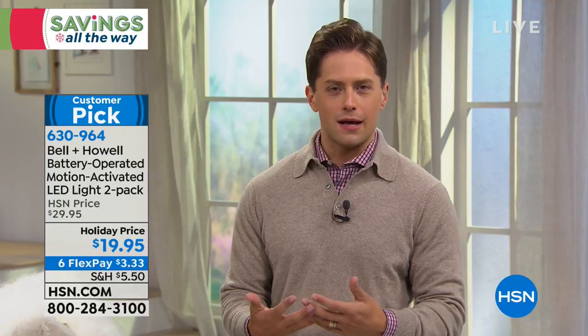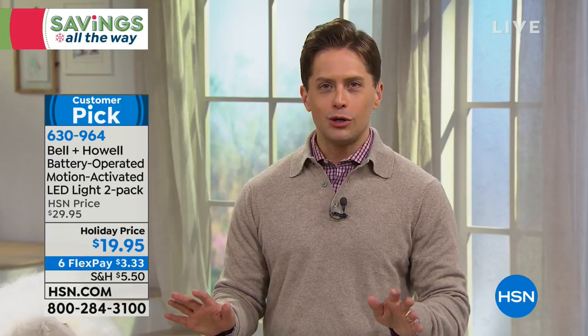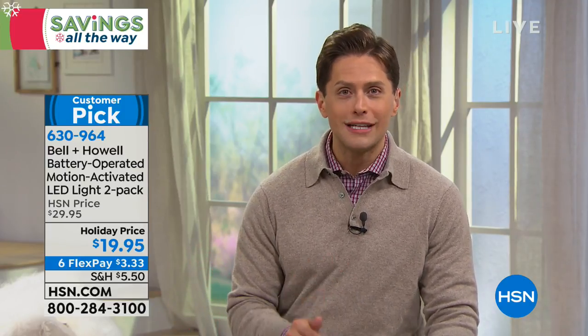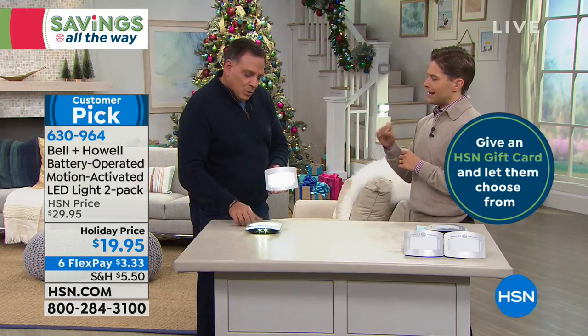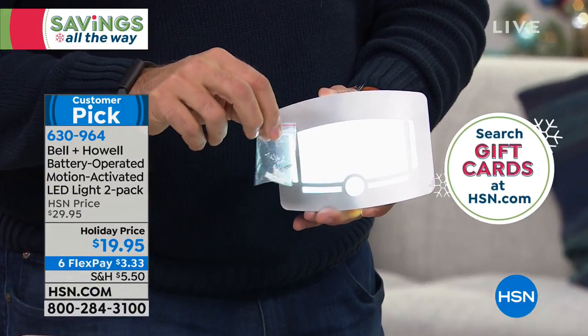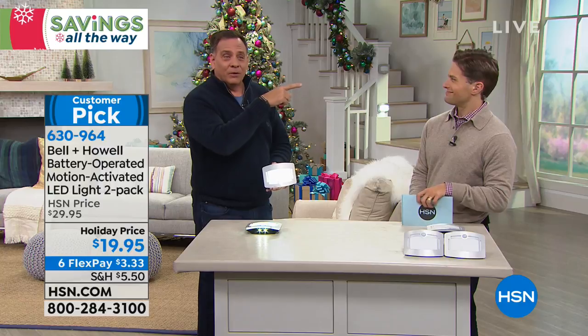Think for a moment about where you want them and how many you could use. It's only today that a twenty-dollar item is available on six flexible payments, so if you want five or six sets you can basically pay just the regular price of one to get them home. They come with both double-stick tape and mounting hardware — two screws and two mollies. Let's do an installation right now.